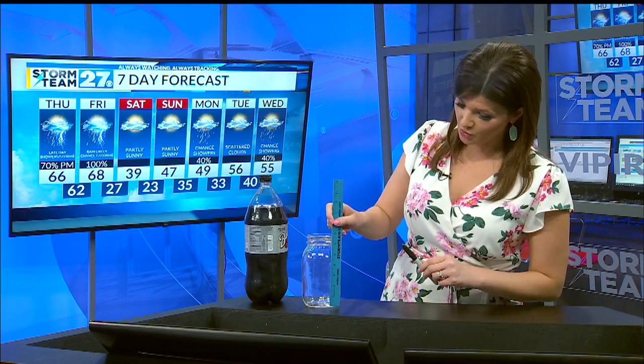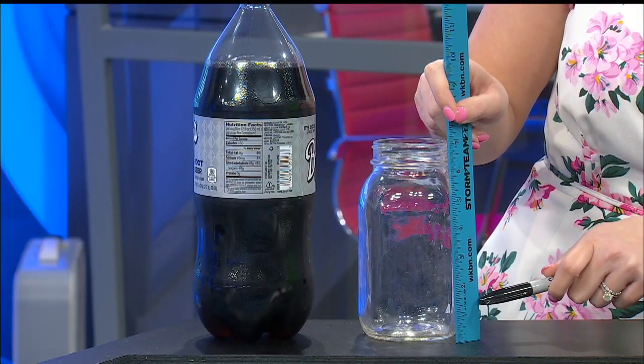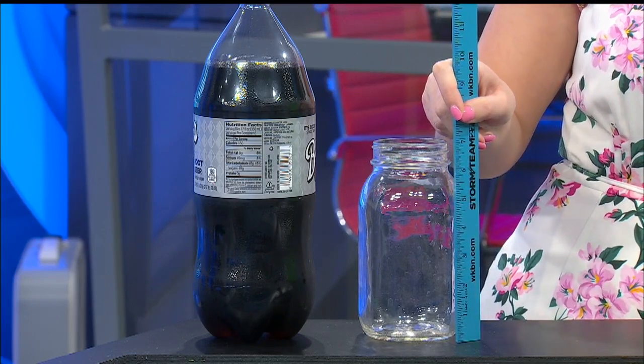If I'm going to use this two-liter, I'll need to do some homework on it first, so today we'll be using the jar. Make sure you have all of the labels off whatever you're going to use. You can then take your ruler — and this part is a little bit optional — and a permanent marker, and you'll be able to set the ruler right next to the jar and mark a half an inch, an inch, an inch and a half, two inches, so that your rain gauge will be labeled.